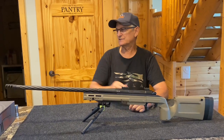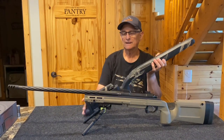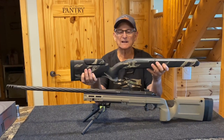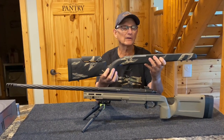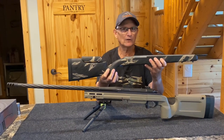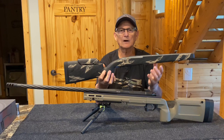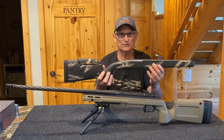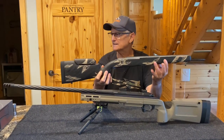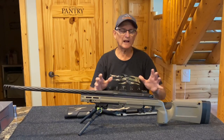The AG Composites stocks — I forgot to mention — come with M5 bottom metal and are running about $650 shipped. That's an excellent price. If you were to spec one out on their website yourself, you'd wait three months minimum, probably closer to four, and with the bottom metal you'd be pushing a thousand dollars. So this is a super bargain. We have two in stock and can order more. They're offered in three basic colors.